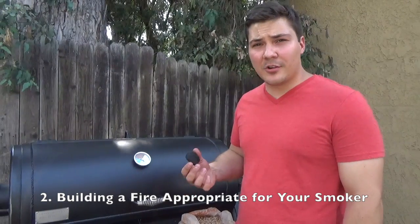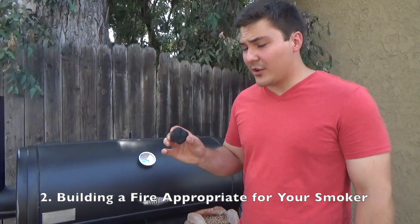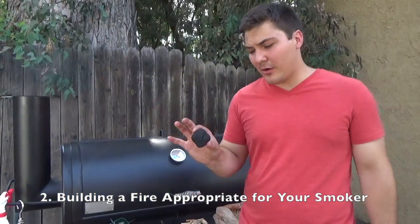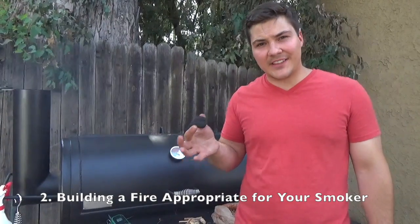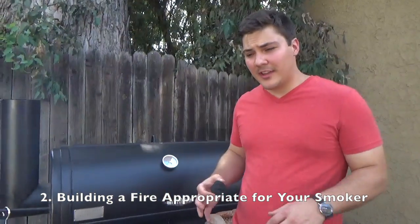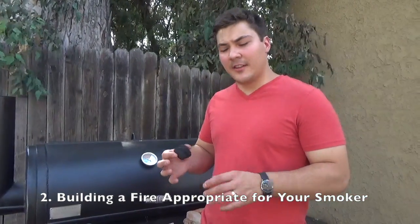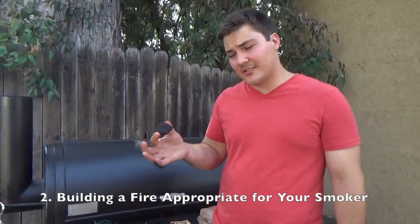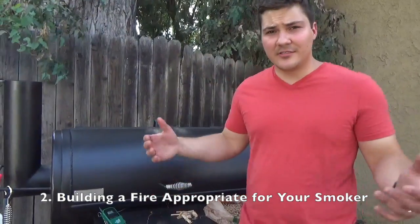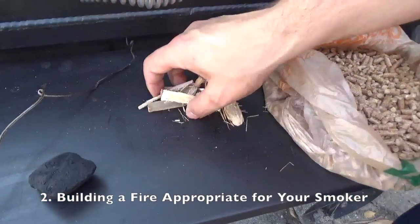Briquettes are rivaled by lump charcoal. Lump charcoal is basically a product that goes into making briquettes — they take wood and heat it without oxygen present so it all carbonizes and turns into this black stuff. To make briquettes, they take that carbonized wood, which is lump charcoal, and pulverize it into tiny pieces, then add a couple of binders and form a briquette so that they're easily transported, all the same size and shape, and can be used in all kinds of different grills.